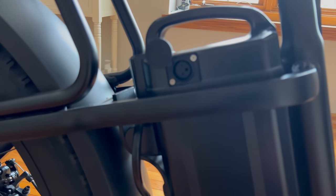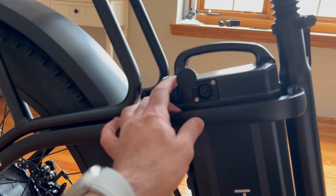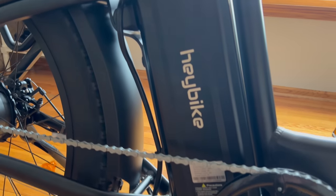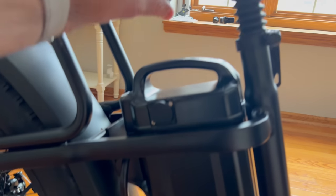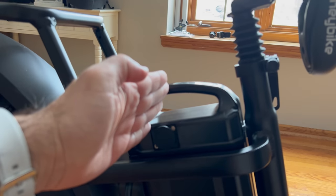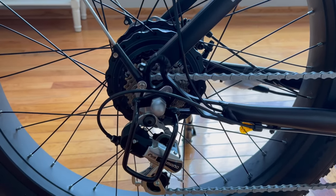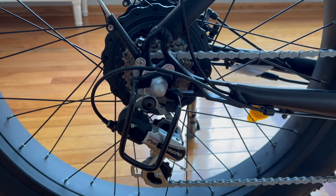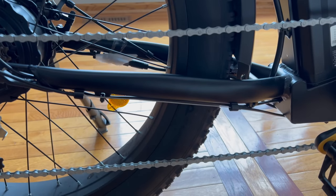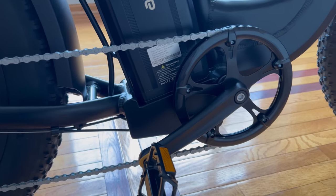You can see the actual charging port that you plug into — it has a little protective cover that closes right over it. The bike also has a nice little handle, and just like with the other bikes, there's a lever here that allows you to pop the seat up for easy access. The gear system for the Explorer is a Shimano gear system, which we've also seen on the Mars model.